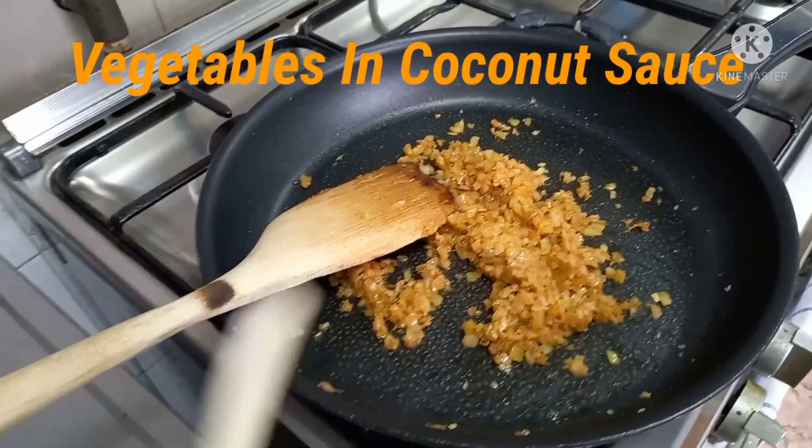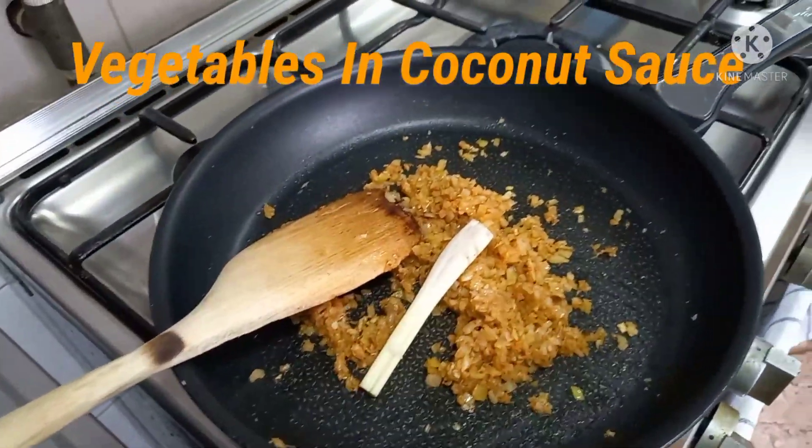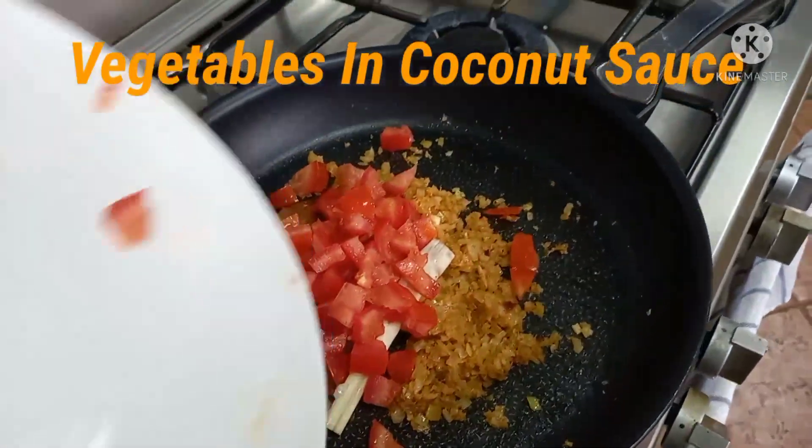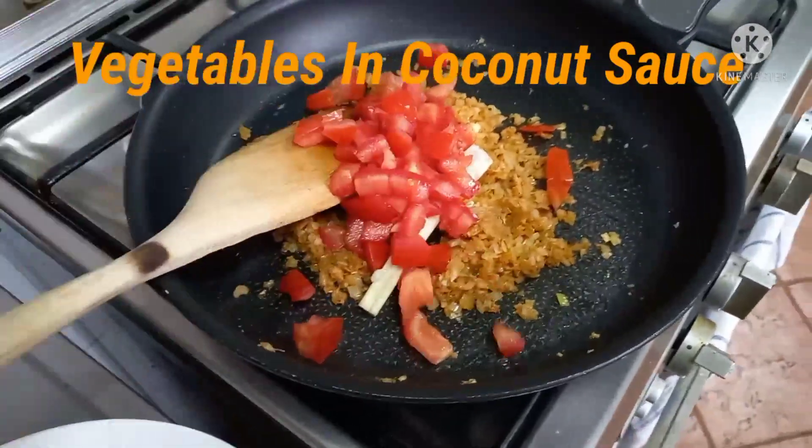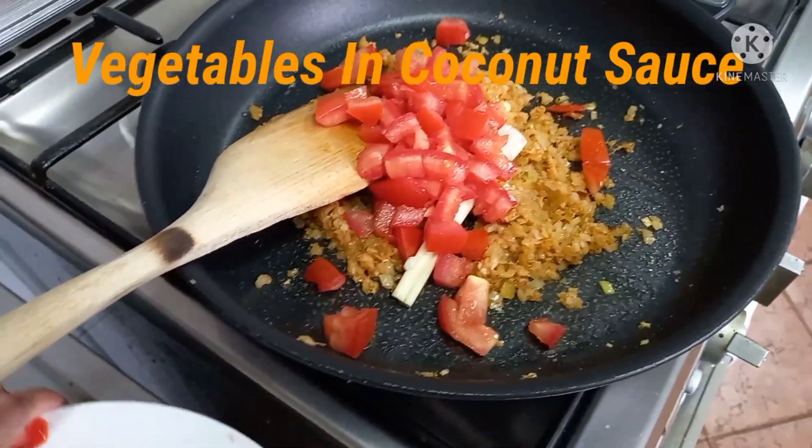Then we will add the lemongrass and we will add the tomato.